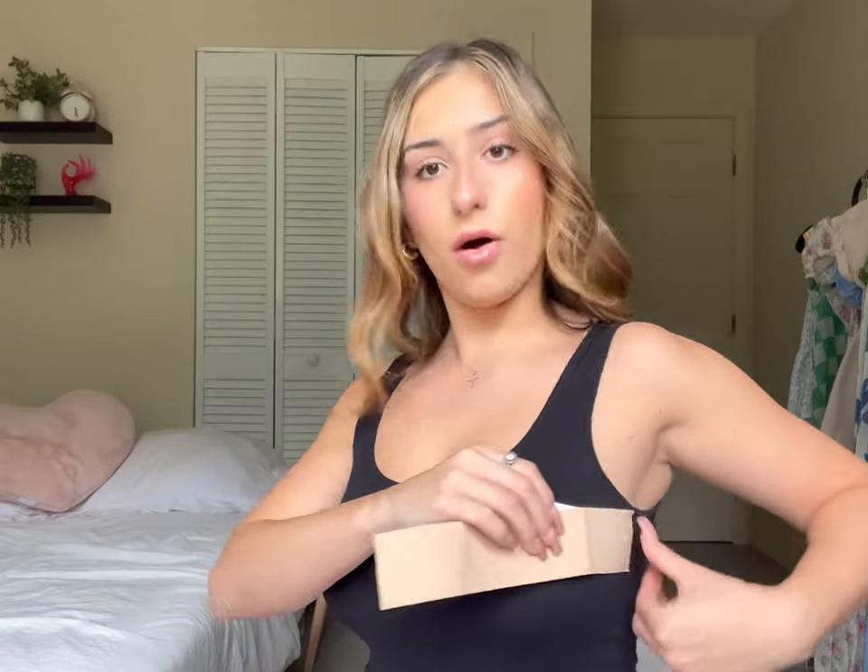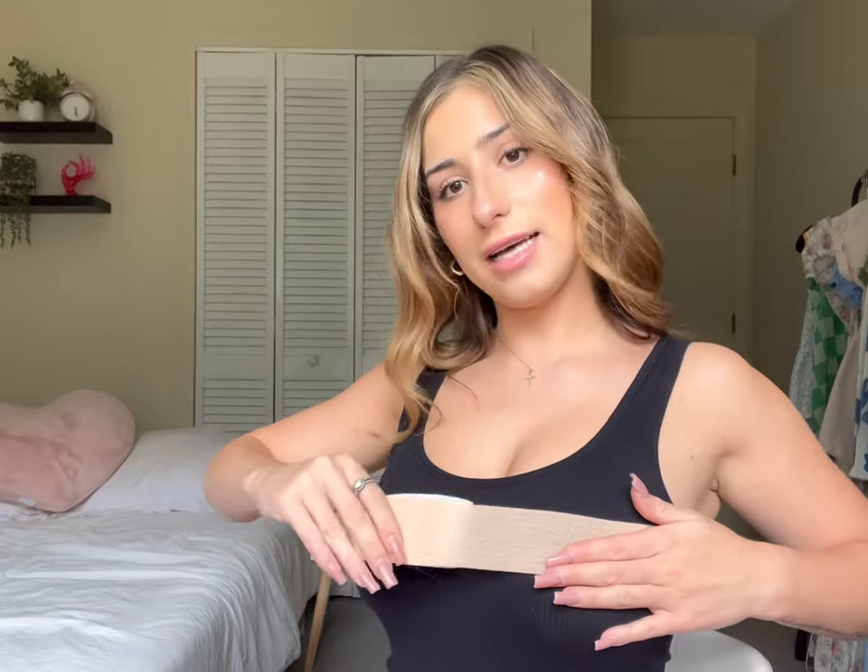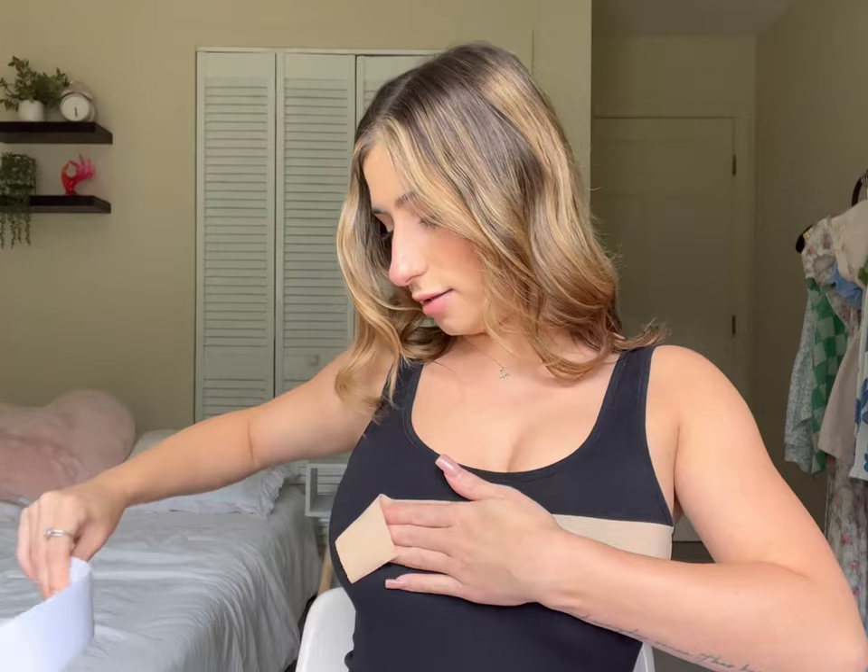So for a bandeau style top, I would probably cut maybe this much tape — it doesn't even go all the way across — because I will start it here but the tension will stretch it across. Let me show you. I would start about over here and stretch. Do you see all that tension? It is designed to do that to give you a lift.